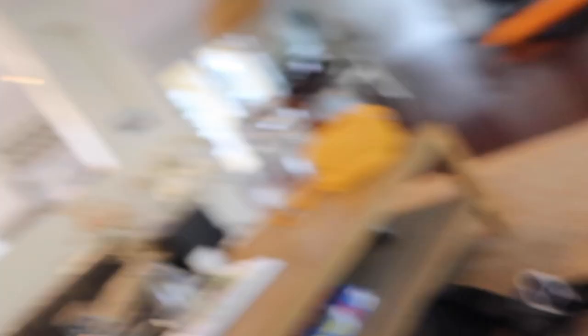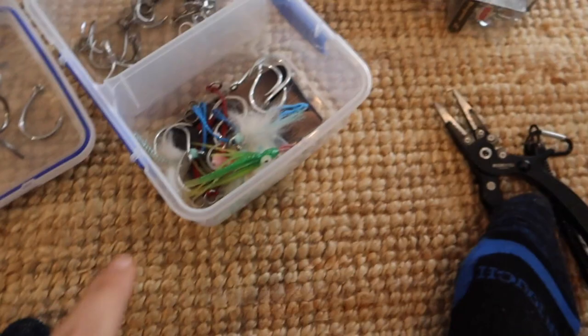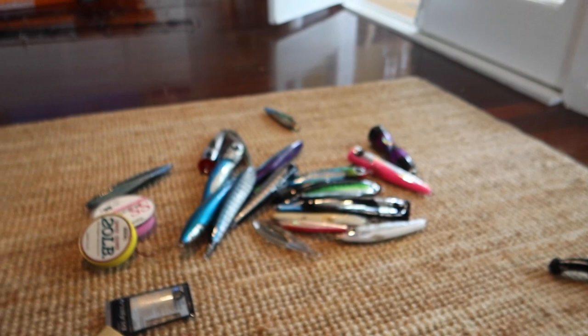We've got shit absolutely everywhere trying to organize hooks. Having not fished for these fish before I'm kind of winging it — taking a bunch of singles and only a couple of bigger trebles in case I throw poppers. The guide said because there are so many birds, you have to throw sinking lures so the birds don't hit them. I'll take a couple of bigger hooks for surface lures just in case we find tuna with no birds around.